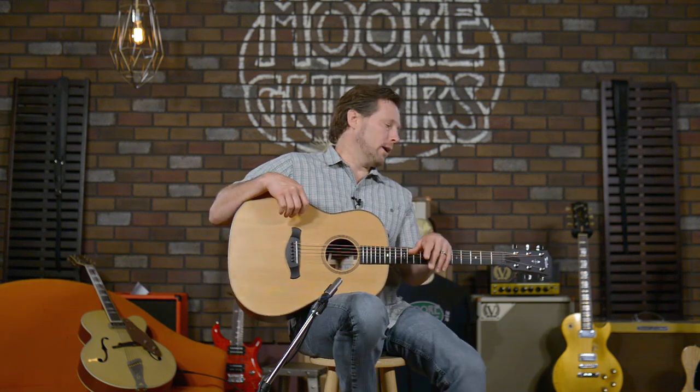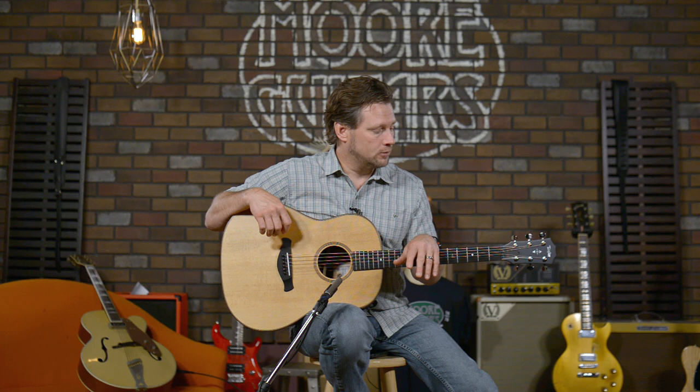There are always deals, coupons, and sales going on at our store — we want to hook you up. Please call, chat, or email — whatever makes you feel comfortable. We want to help you get the guitar of your dreams, and remember our return policy is better than anybody else's, so feel at ease buying a guitar online from us. Thanks a lot — I'm Brett here at More Guitars. Please have a safe and great summer.